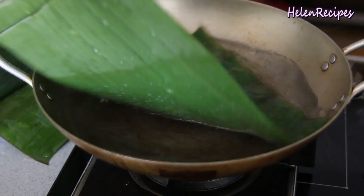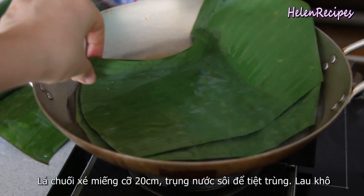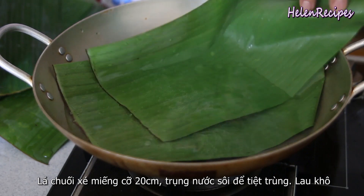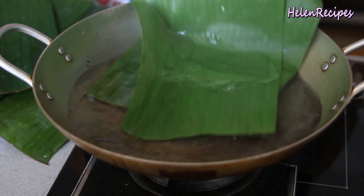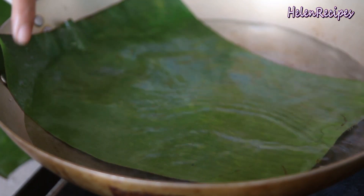Tear banana leaf into large pieces around 20cm wide. Then blanch in boiling hot water to sterilize and also to make it easier to work with. Then wipe it dry with paper towel.